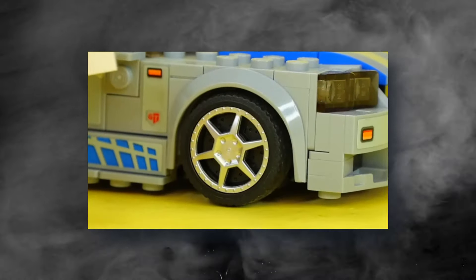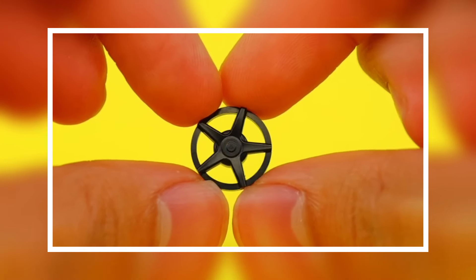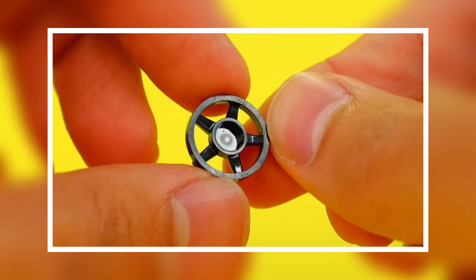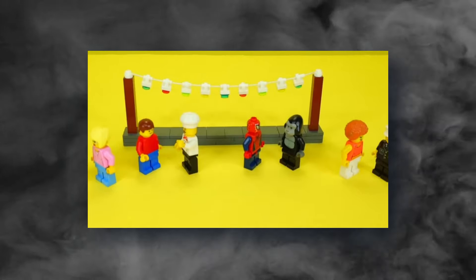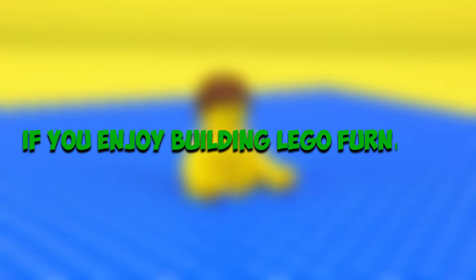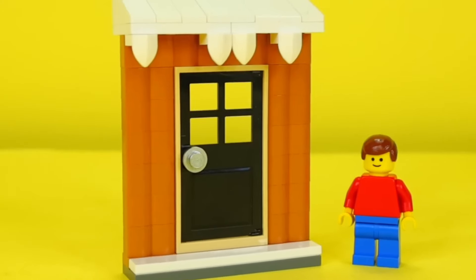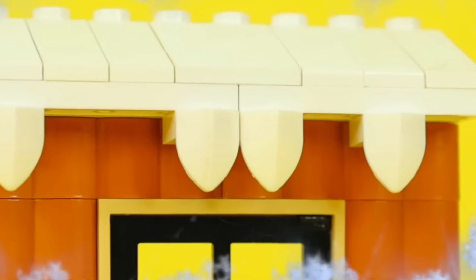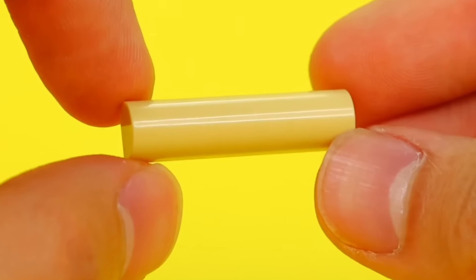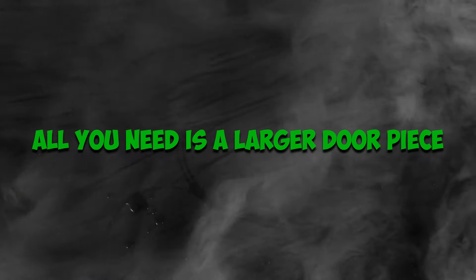LEGO tire pieces are also a great asset. You don't always have to panic when the wheels fall off — just pick it up, remove the rubber part, attach it to a tree with some string, and you have a playground swing for your minifigs. This next hack is for you if you enjoy building LEGO furniture: take a LEGO door piece and lay it flat — that will be your tabletop. Get some bricks as the legs and you've got your table. This can also work as a dining table; all you need is a larger door piece.